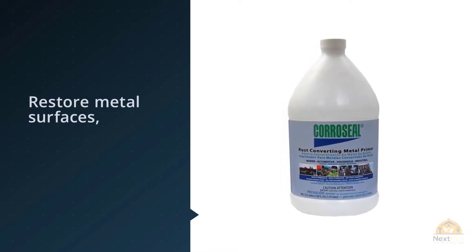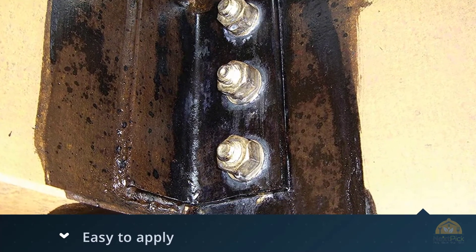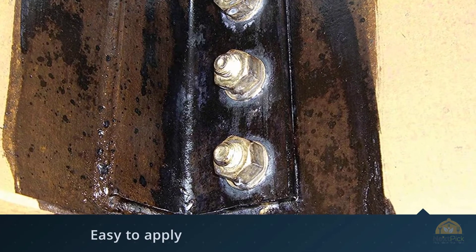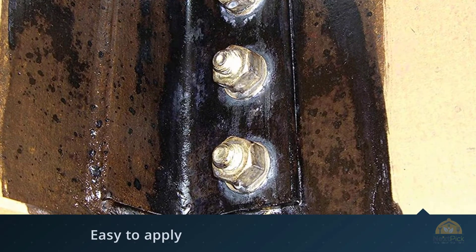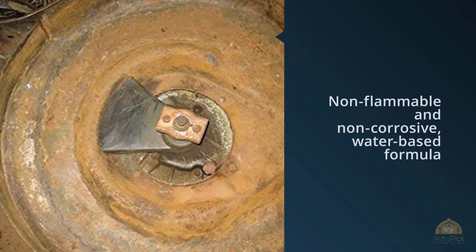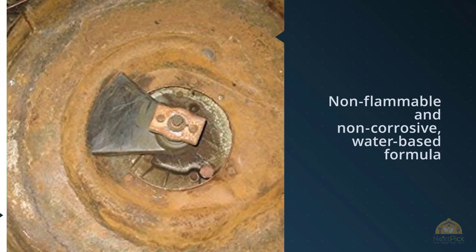This water-based product uses a chemical conversion to turn iron oxide rust into a stable magnetite. At the same time, Car Seal primes the surface with latex, making it a one-stop solution for corroded areas. Once dry, the black surface can be painted and finished to your specifications.